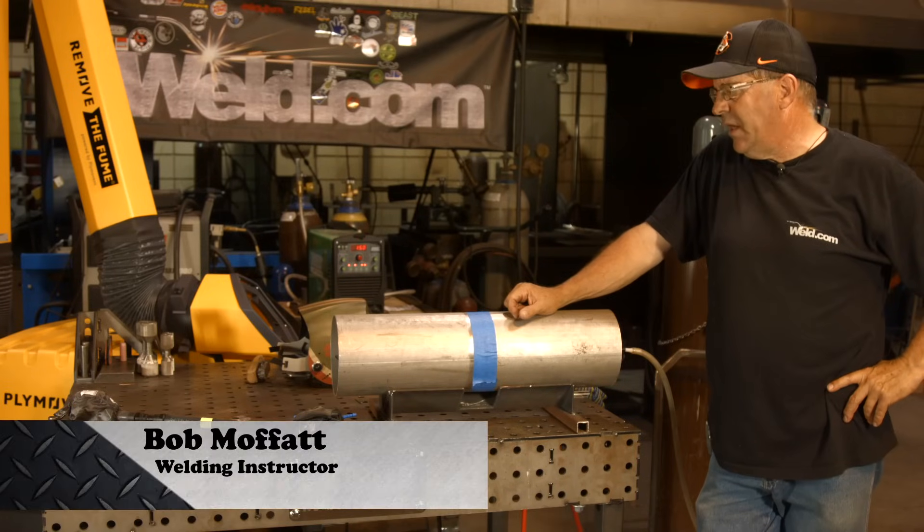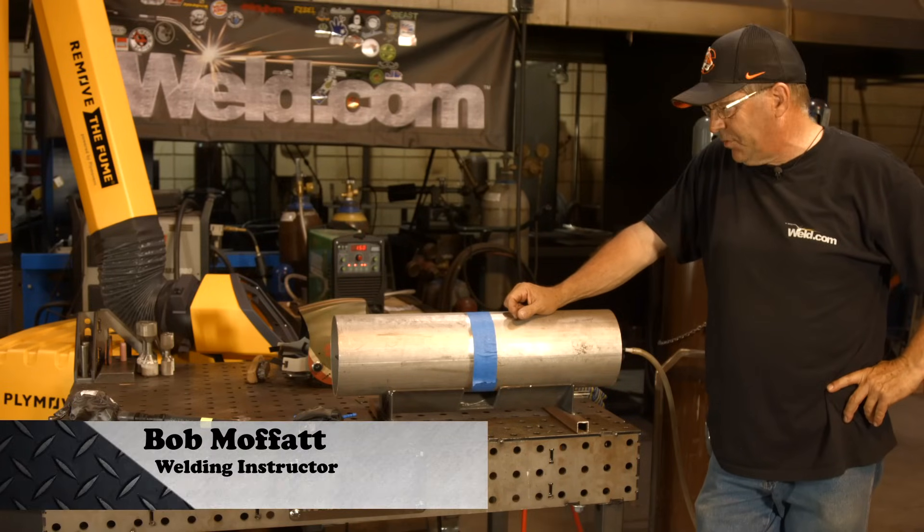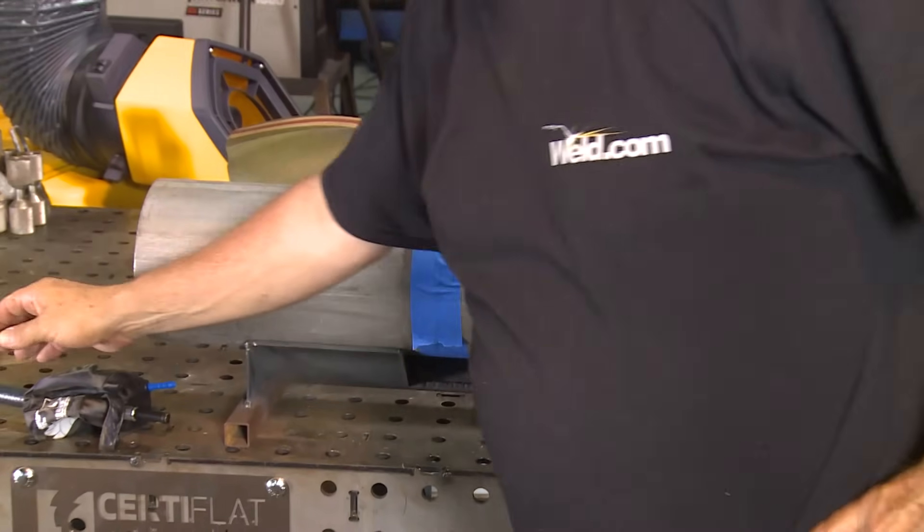Welcome to Weld.com. We're going to do a little white iron today. We've got some six-inch Schedule 10. Got it taped off and got a purge going.